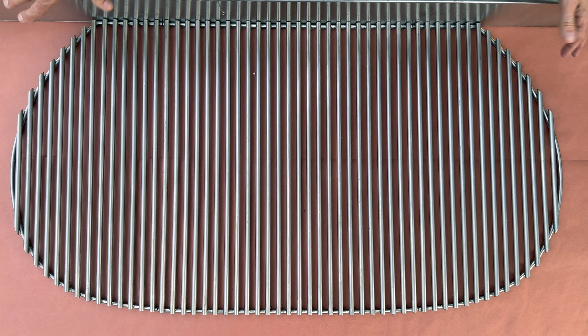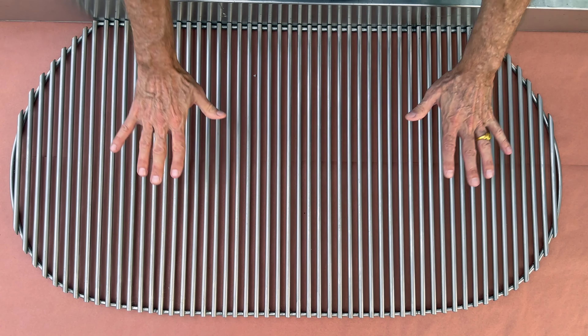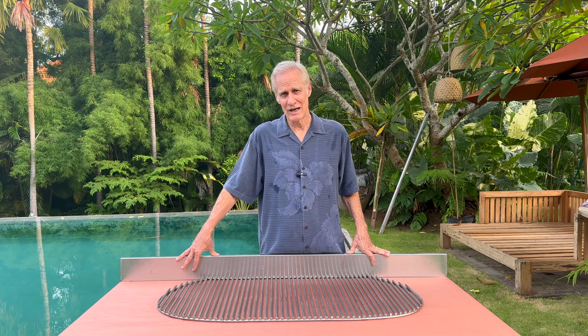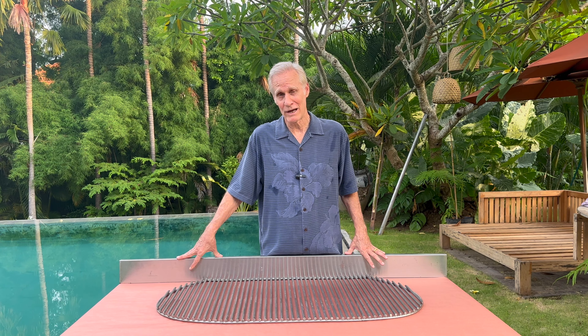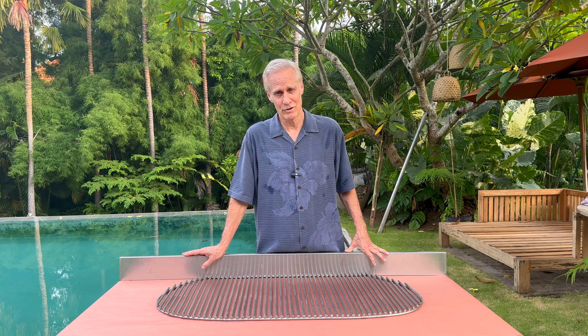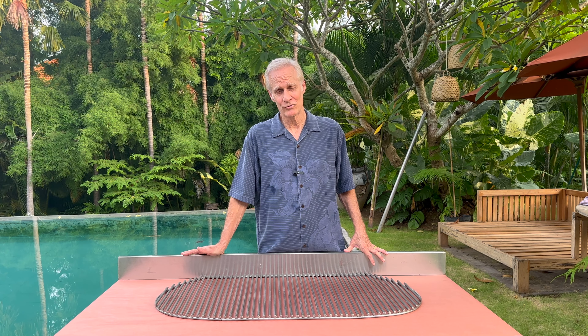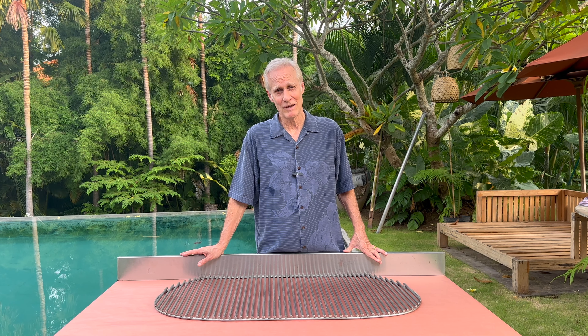I think this shows you pretty clearly how big these are. I hope this gives you a good idea of the size of the grates and the capacity of the different grills. If you have any questions, leave them in the comments and I'll get back to you, or of course always feel free to give me a call. Happy to talk to you.